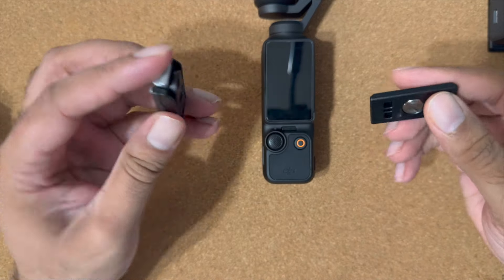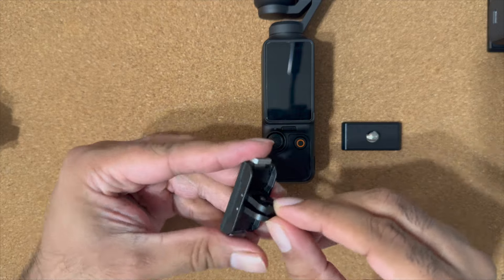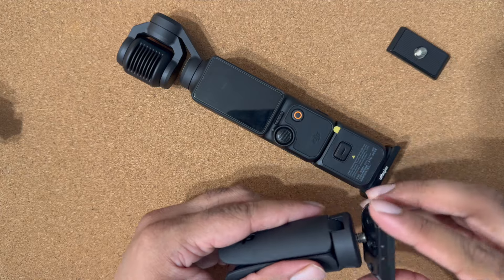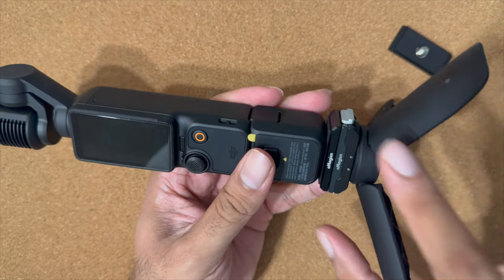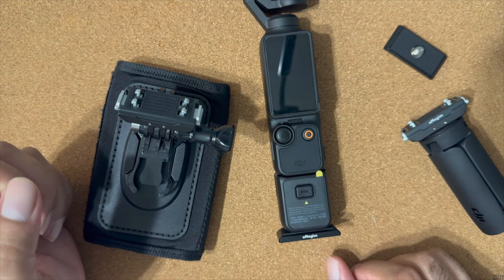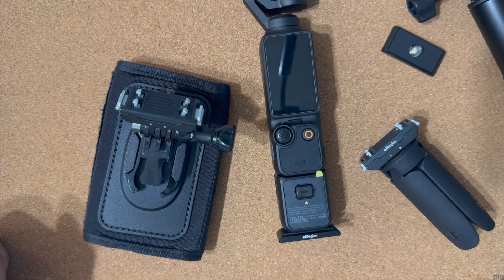My next recommendation is this quick release mount. There's a base plate and a connector — it can work as a quarter inch connector or as an action camera mount. Attach the base plate to the quarter inch grip of the Pocket 3 and mount the connector on your accessories. Here I'm attaching the connector to a tripod so I can quickly mount the camera, then switch it to a selfie stick or backpack mount. I have a few of these and use them to quickly swap between my Insta360 and Osmo Pocket or between different accessories.